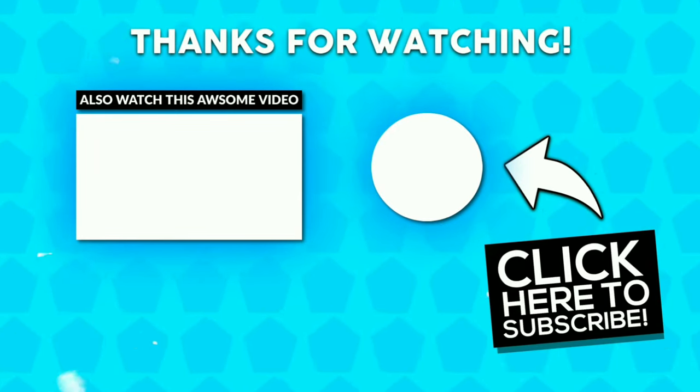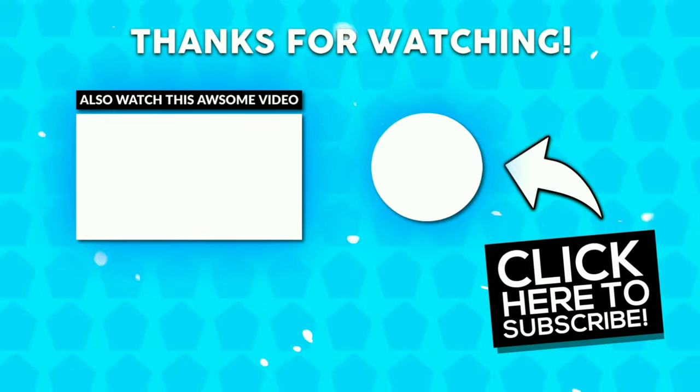Hope you guys enjoyed the video. If you liked it, give a thumbs up and subscribe. Thanks for watching!